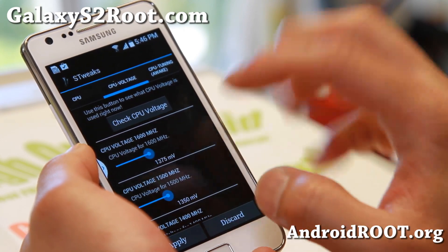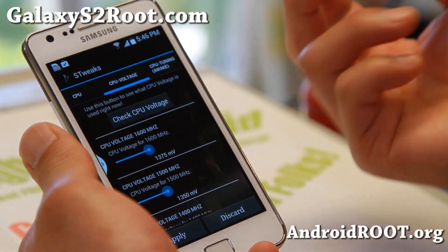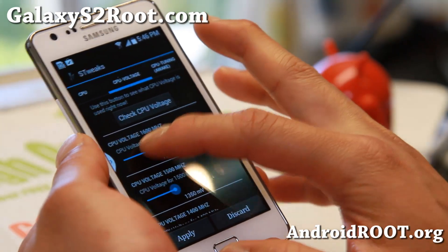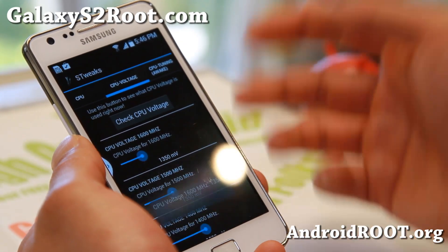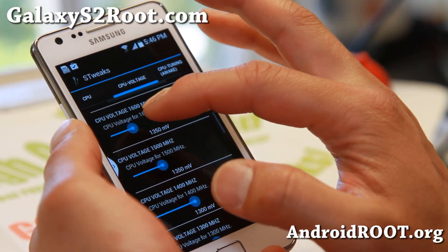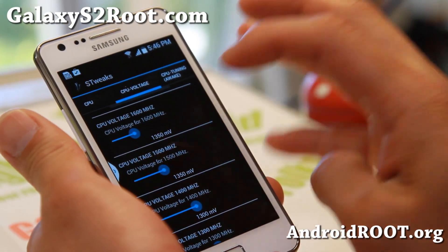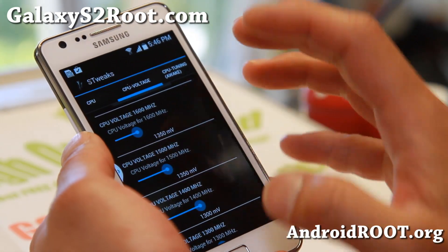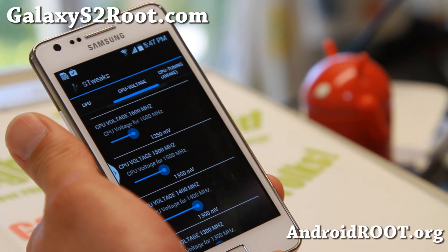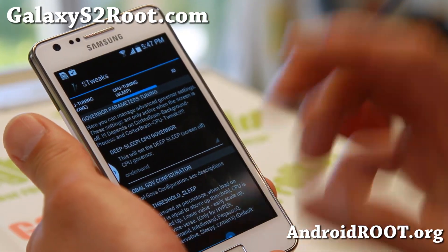After undervolting, go ahead and play a game — something graphic intensive or CPU intensive — or even run Quadrant. If it runs well, undervolt even more and see how it does. Keep doing that until you find the lowest voltage you can run your phone at, then add maybe 25 millivolts to keep it stable. Sometimes you can overclock to 1.6 GHz and get just as good battery life as when not overclocked.